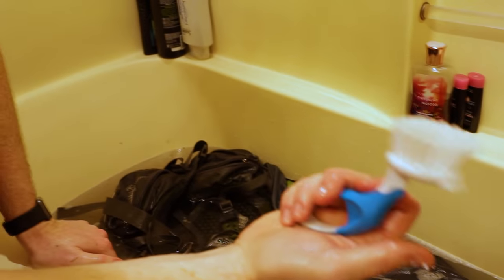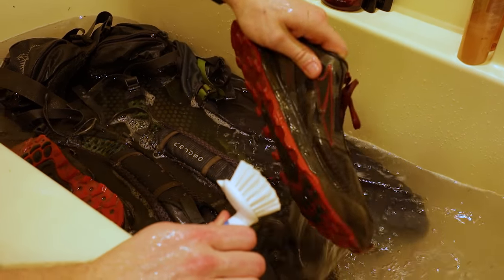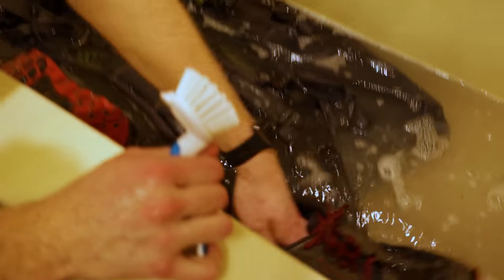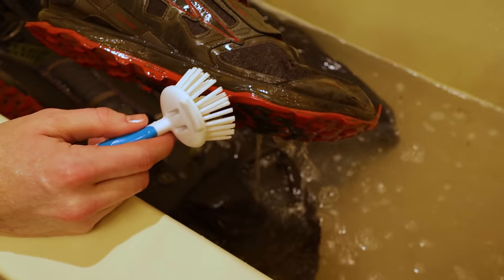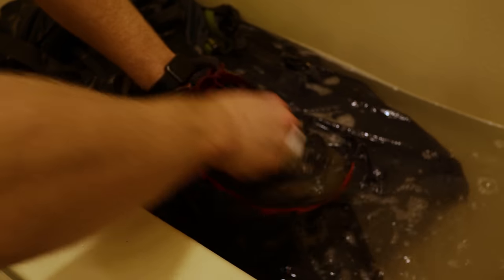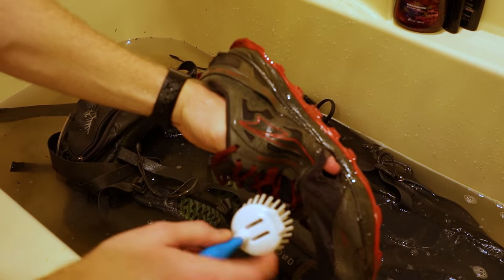I'm gonna take this and go ahead and see if we can scrub some of this dirt off. You can already see the trail runners are a lot cleaner. I may catch a little flack for this but if you smelled my shoe you would know how awful it really is. Get the other one — seen better days.